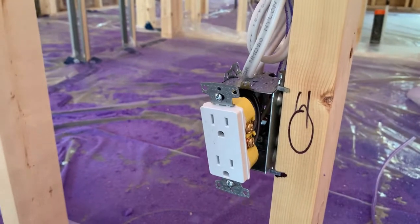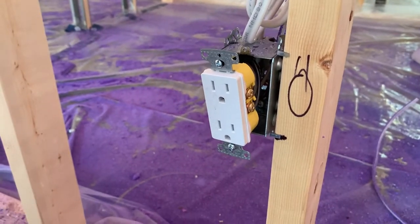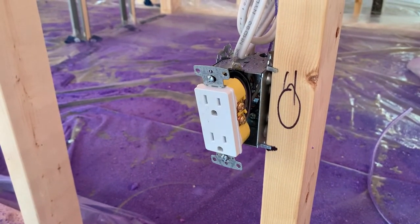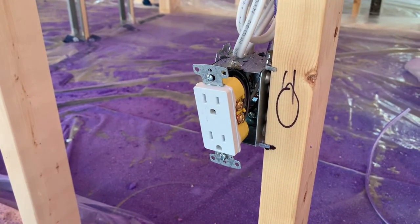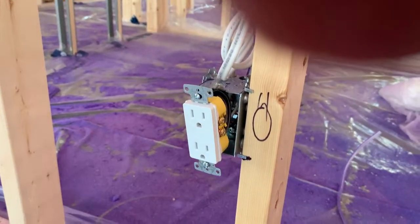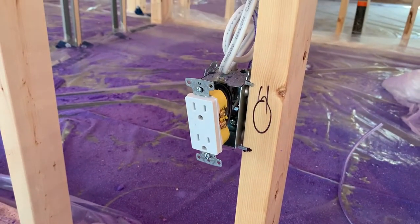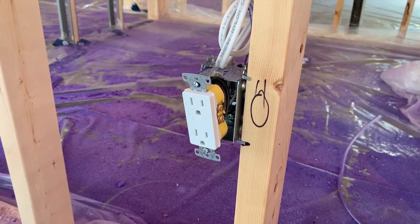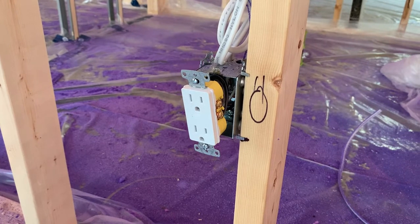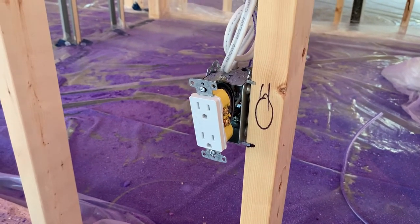That's how you properly install a receptacle in a new home construction rough-in, doing an in and out. Some people like to put the two wires together and put a pigtail on with a marrette, which is what we're going to demonstrate in the next video. Hope you like this video — don't forget to like and subscribe, and we'll see you on the next one. Thanks.